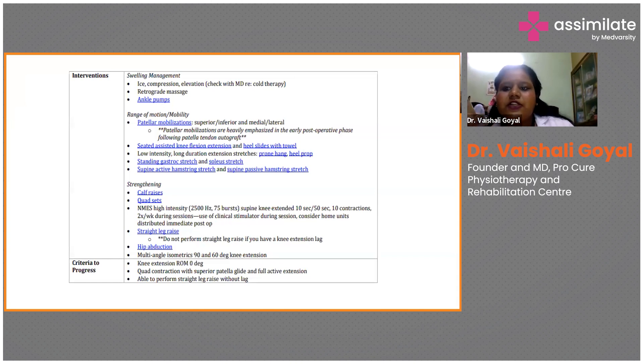Teach the patient isometrics for the VMO, hamstring stretches, calf wriggles, and quad sets. There is also a machine called NMES — Neuromuscular Electrical Stimulation. You can train the VMO muscle with the electrical stimulator. When we stimulate the muscle around the VMO, we see improved quality of muscle strength. The criteria for progression from Phase 1 to Phase 2: there should be no extension lag — it should be zero — with proper quad contraction, superior patellar glide, full active extension, and the patient should be able to do straight leg raises without any lag.